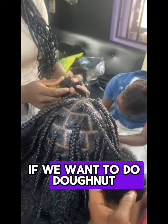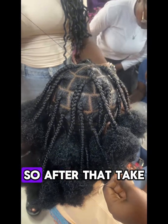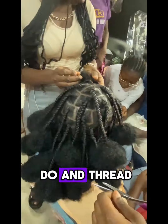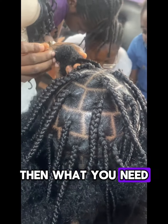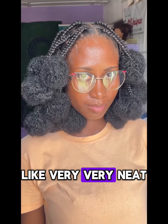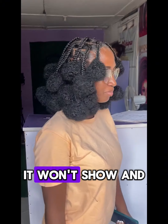After that, take your needle and thread, then you need to tuck it — tuck it very neatly, very very neat, so that the thread will not even show.